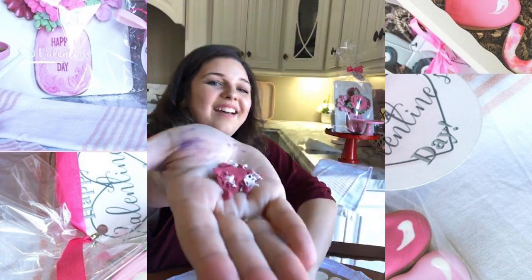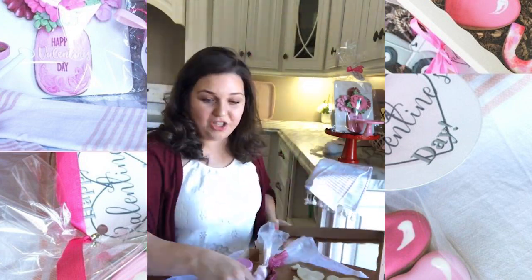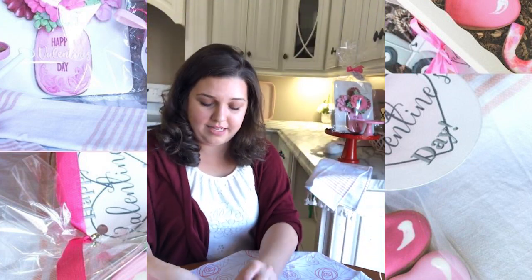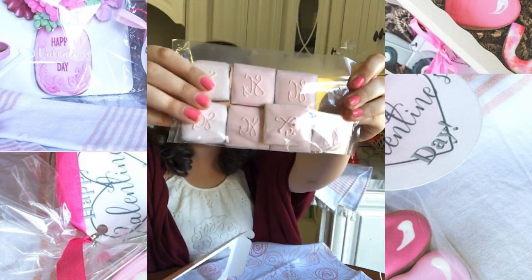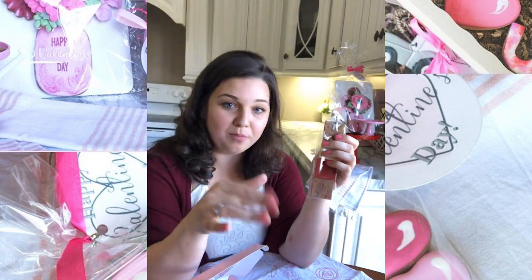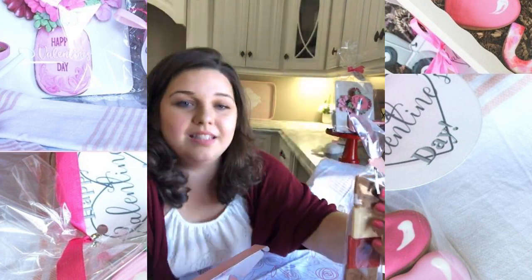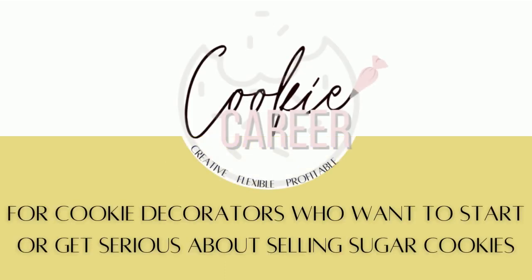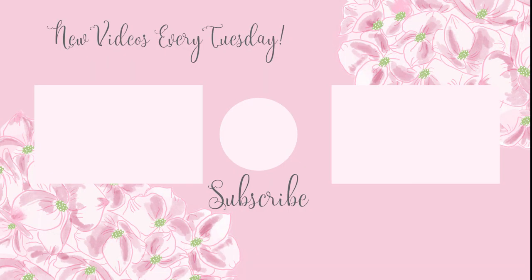Thank y'all so much for watching today. If we haven't met before, I'm Sarah Grace — I teach creative people to make beautiful sugar cookies that sell. In the next couple weeks I'm going to be sharing more about a new course coming out. It's launching next week on Tuesday. It's called Cookie Career, and it's for people who are cookie decorators and want to start decorating cookies for profit and for a business — whether you've already started or you're planning to start. If you haven't already, be sure to subscribe. Y'all have a great day!